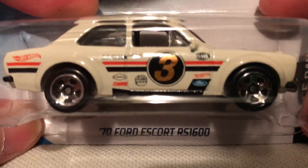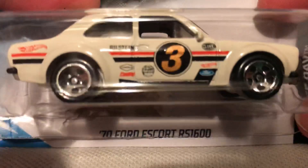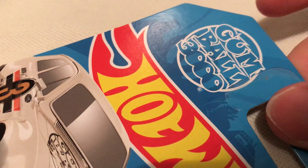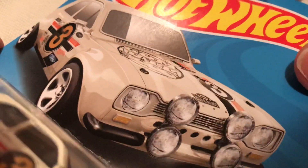Hey YouTube, it's me Julen. Here's the 1970 Ford Escort RS 1600 — long name there. It does have the Gumball 3000 deco on it, so pretty cool.